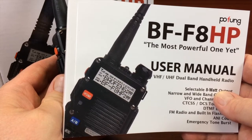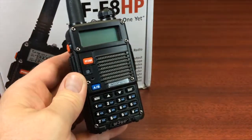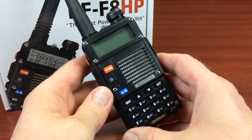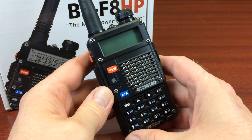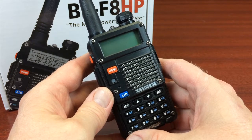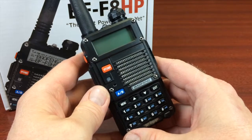I'm sure everyone's familiar with the Bofang UV5R, which has been around for several years. They're great little radios and extremely cheap, but they have a user's manual that's just next to useless. A lot of people have complained that they had trouble figuring out how to program and operate the radio. Well, with this model, that has definitely been fixed.